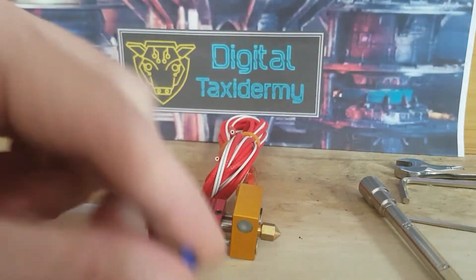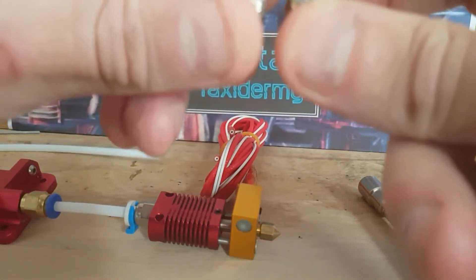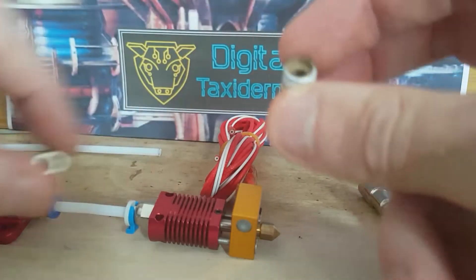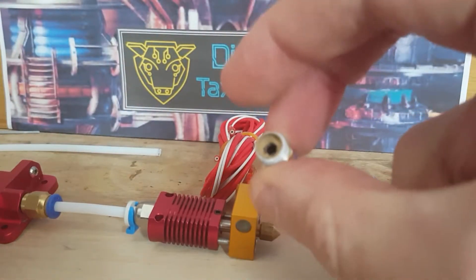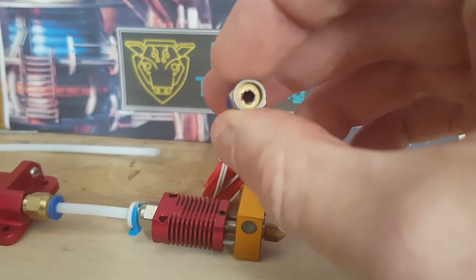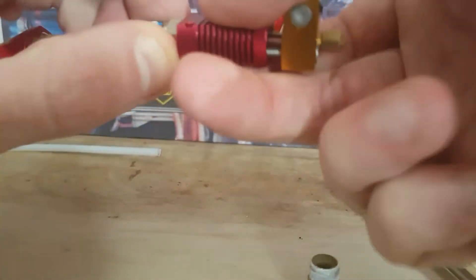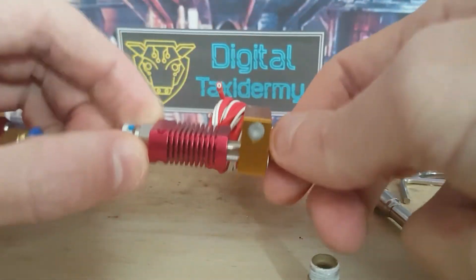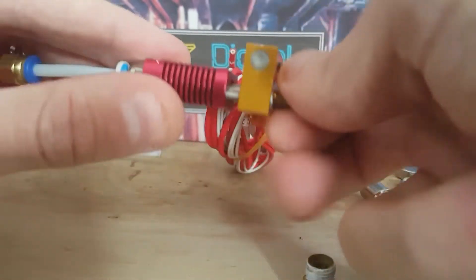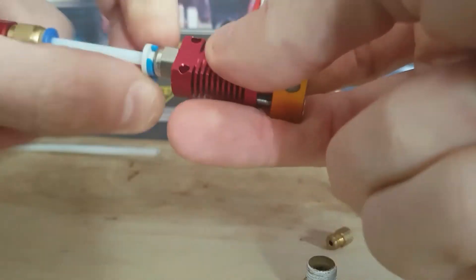You will see that the PC4-02 doesn't allow the PTFE tube to go all the way through the coupler, so rather than having to print a washer, this has something built into it. There will be a link in the description of where you can get a pack of these. I'm just going to show you quickly how we set this up as we disassemble this hotend.